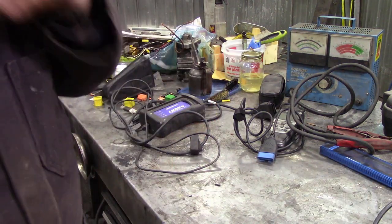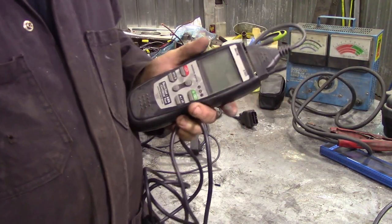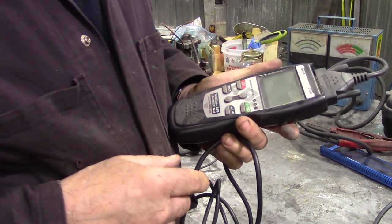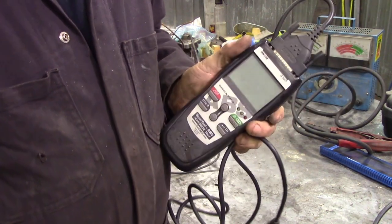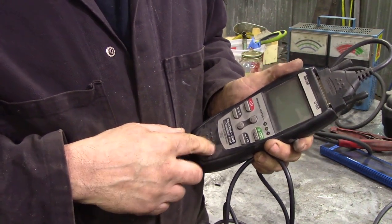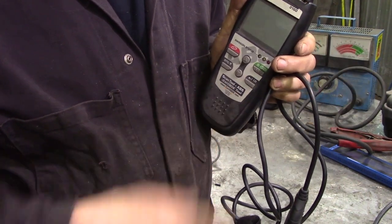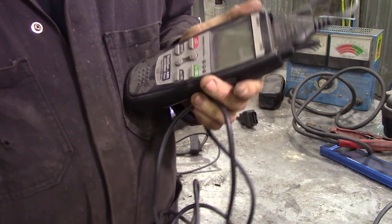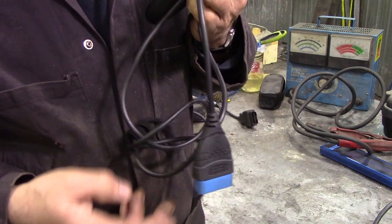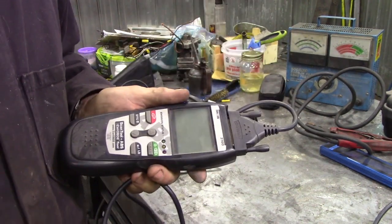Sometimes I do American or import stuff that has an OBD2 plug. This scanner is a bit old and limited in range but pretty good for just pulling up engine codes. It says it's got ABS support but only for Ford, Chrysler, and GM — so it's pretty useless for me. That said, you can now get all this stuff running on your smartphone, so this is a bit dated. Did it pay for itself? Not really sure.